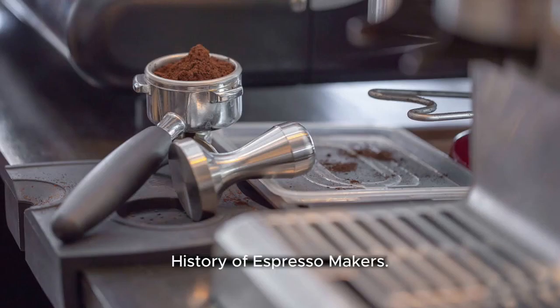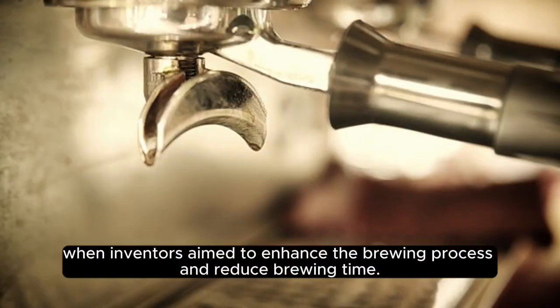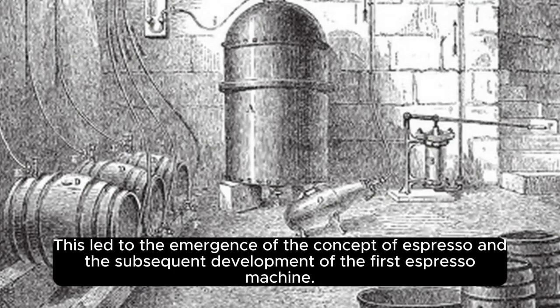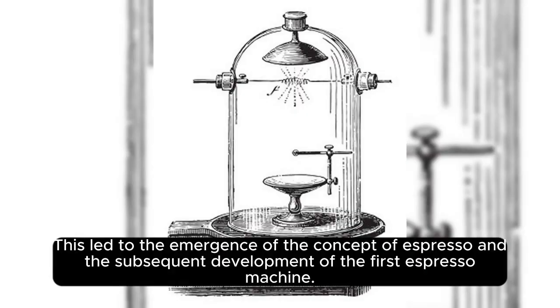History of Espresso Makers. The origins of espresso makers can be traced back to the 19th century, when inventors aimed to enhance the brewing process and reduce brewing time. This led to the emergence of the concept of espresso and the subsequent development of the first espresso machine.